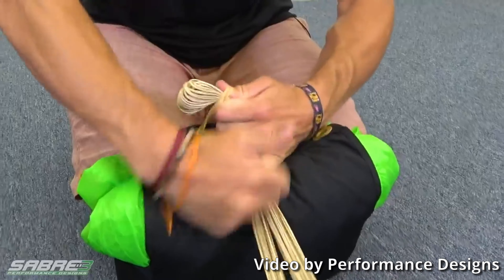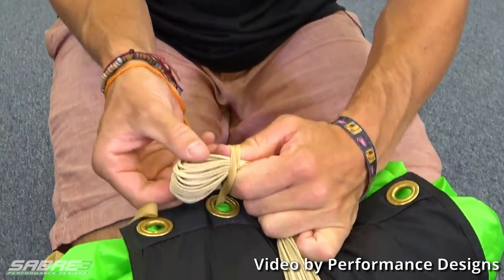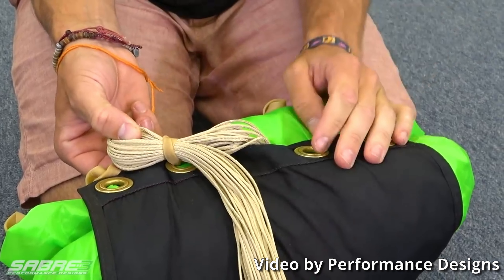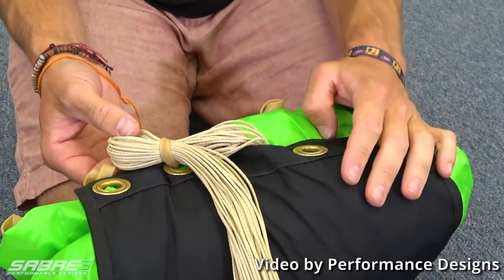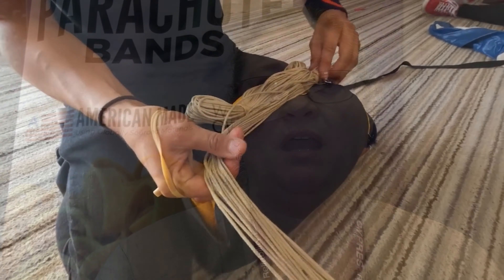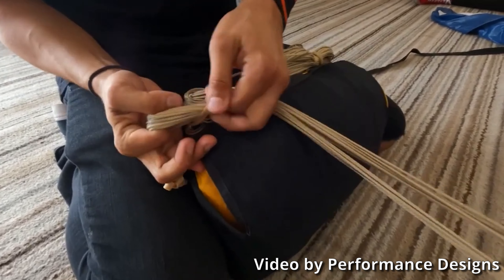Rubber bands are something most people take for granted. In skydiving, it's a different story. We need to be fussy — very fussy. It should be free of impurities, manufactured to production and performance specifications, and it should behave the way you expect it to behave.